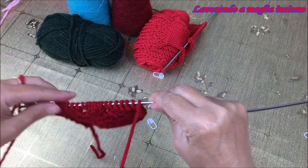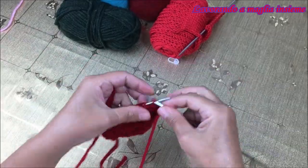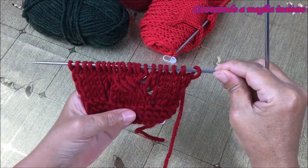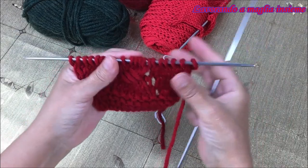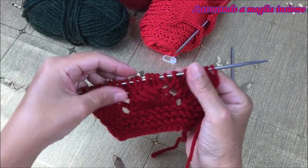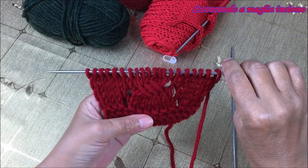Subito dopo andiamo a fare un altro gettato, che sono i nostri forellini che accompagnano il nostro motivo decorativo, e concludiamo il nostro ferro con elaborazione a diritto normalissima. Ora partiamo con il sesto ferro, che lo andiamo a fare tutto a rovescio, quindi tutte le maglie a rovescio, anche il gettato. Abbiamo fatto anche il sesto ferro, che è l'ultimo del blocco del motivo. Come vedete abbiamo sempre il punto di riferimento, le nostre 6 maglie, e sui fianchi le maglie che vanno pian piano a crescere nel loro numero.